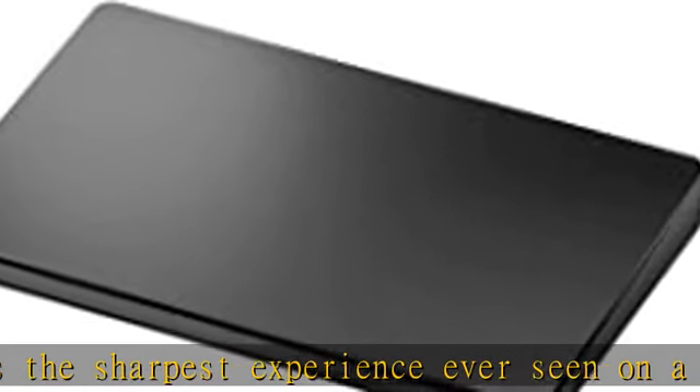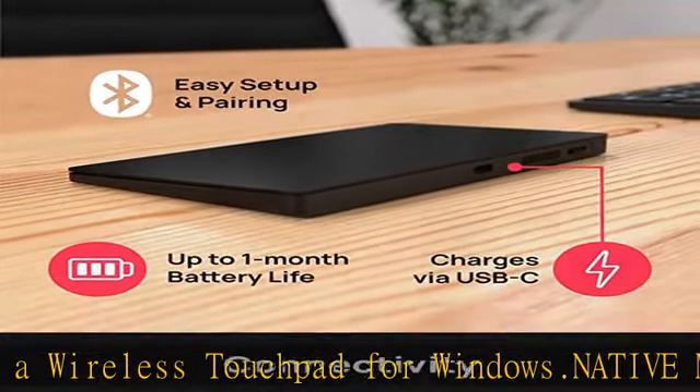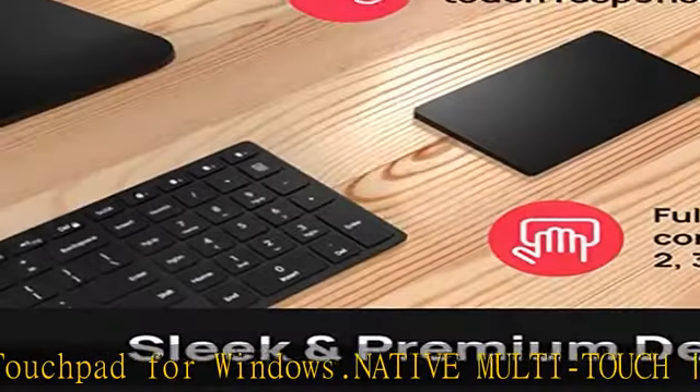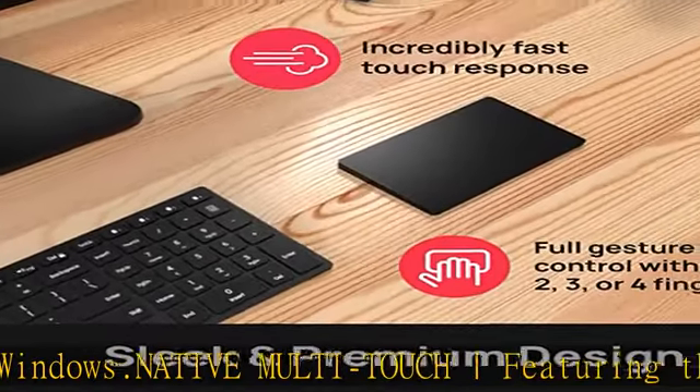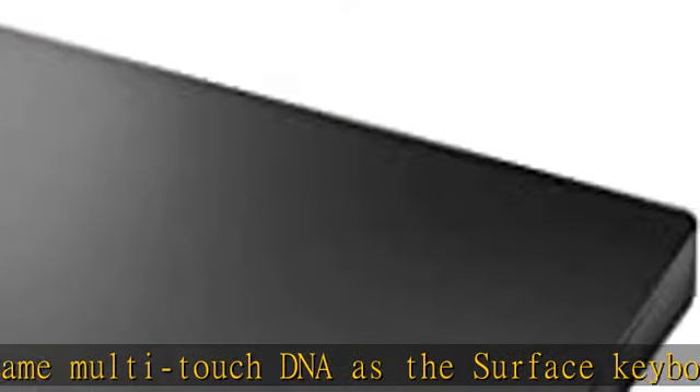Whether they be 2, 3, or 4 fingers. Compatibility: the Bridge WTouch is engineered to work seamlessly with Microsoft Surface devices and other Bluetooth 4.2 / Windows 10 laptops. Reliable pairing with industry-leading 4.2 Bluetooth wireless technology for fast connectivity every time.